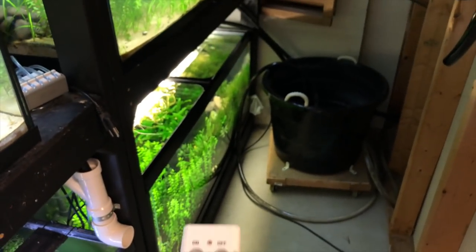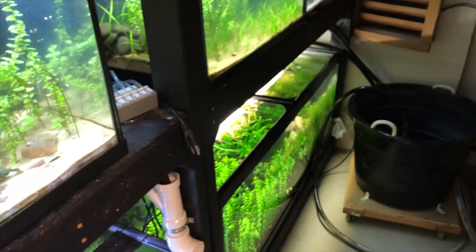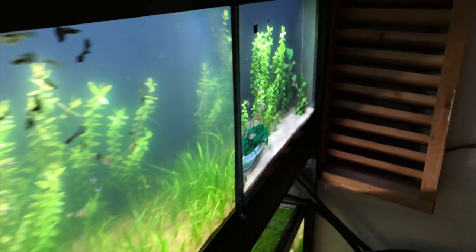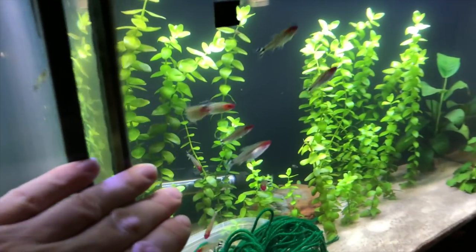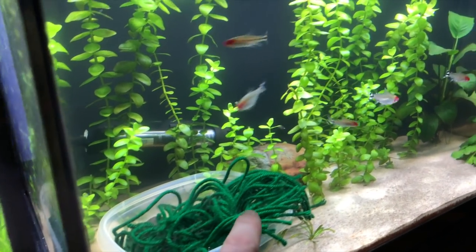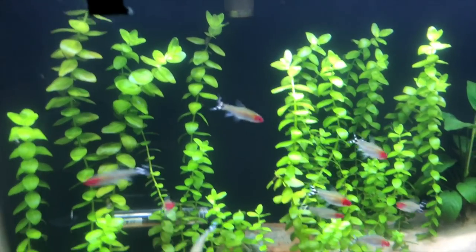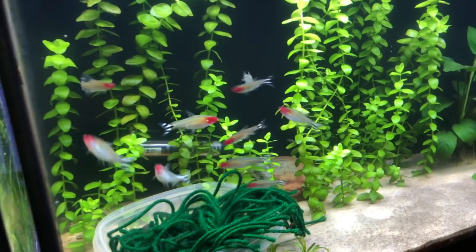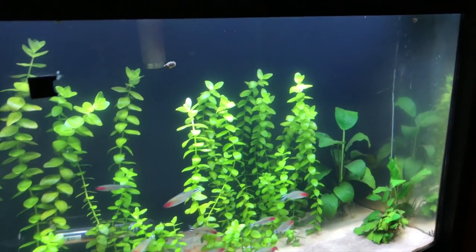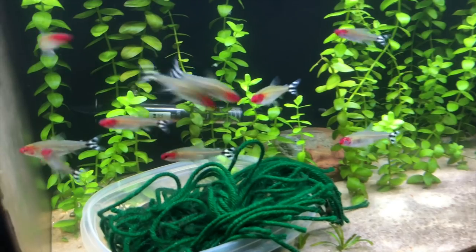My buckets are actually on a remote system too, so I can start them whenever I need to. Back here I have a 20-gallon with a group of rummy nose tetras — I was trying to get them to spawn, there's a little mop in there. Look how healthy they are, and this is no filter — no airline, no filter. They do have a separate heater because rummy nose prefer nice warm water.